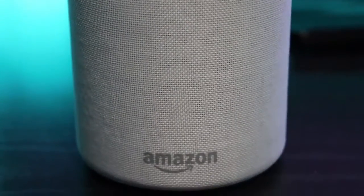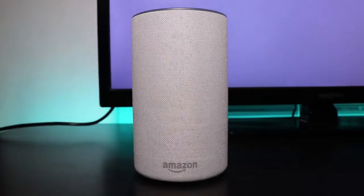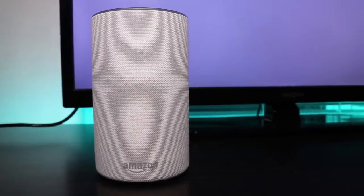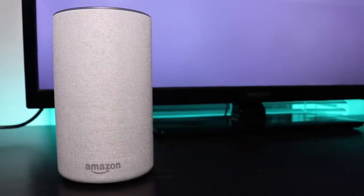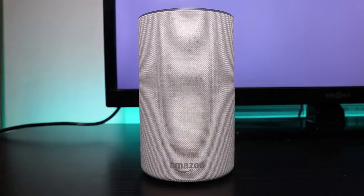In terms of speaker quality it actually comes out pretty good. I've heard that people sometimes critiqued it because it wasn't loud enough, but I thought it was pretty loud for the most part. I really didn't have a problem with that. Pretty much anywhere I am in my room I'm able to hear it, so that hasn't been a problem either.